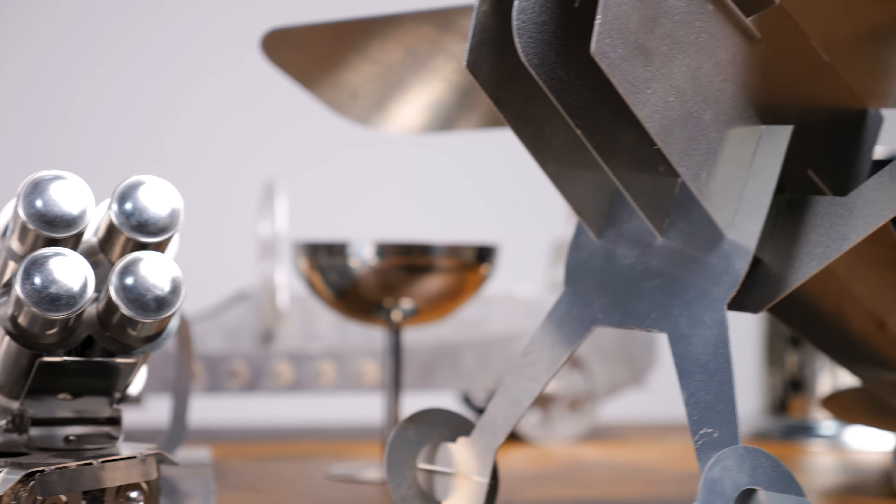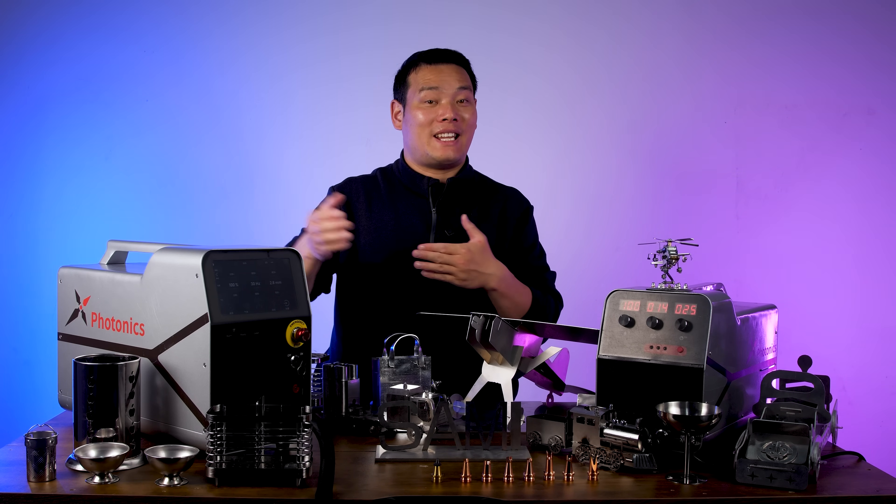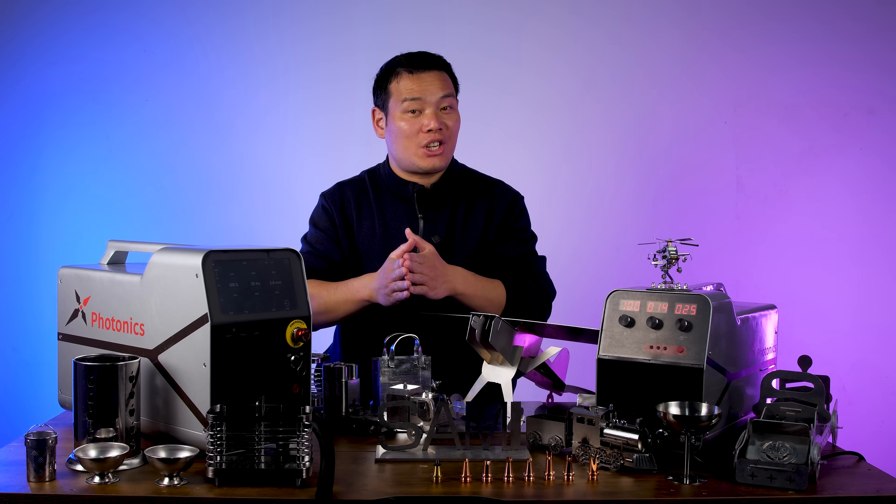If you're interested, check out the link in the description to back the X1 or X1 Pro on crowdfunding today. Thanks so much for watching. I'm Sammy — we'll see you in the next one!